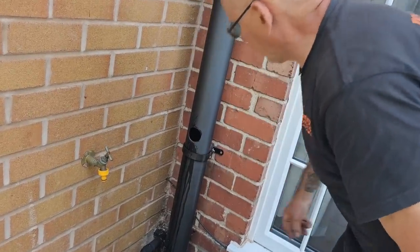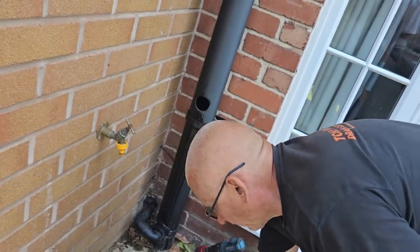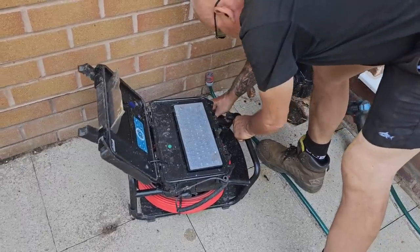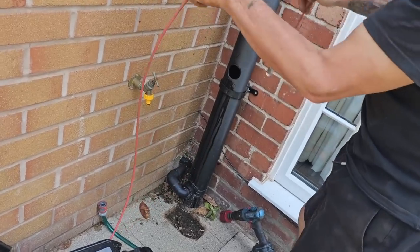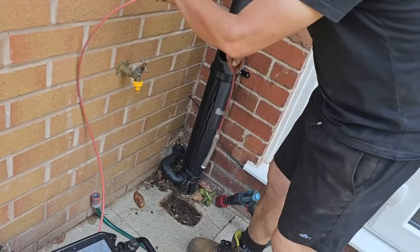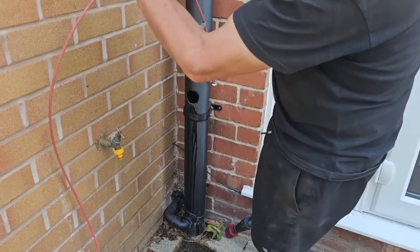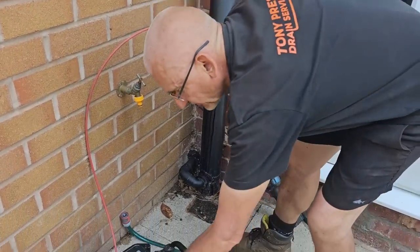All that water dripping down there — I thought it was full of water. Not water, not water. Right, so what we're going to do is ascertain how far down these drains are going. I'll zero the camera — that's at floor level, yeah. So we're at floor level, zero the camera.